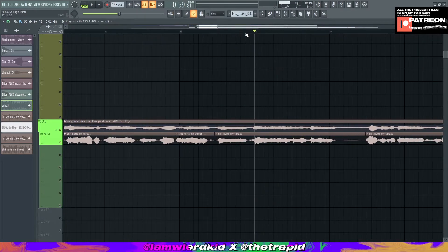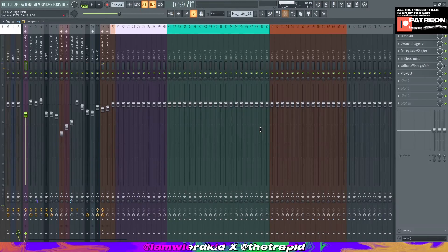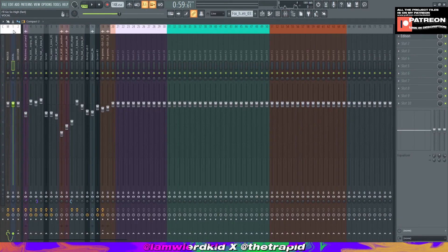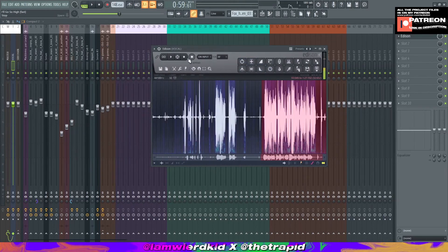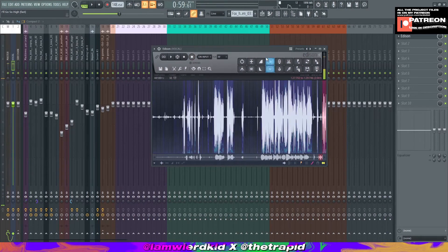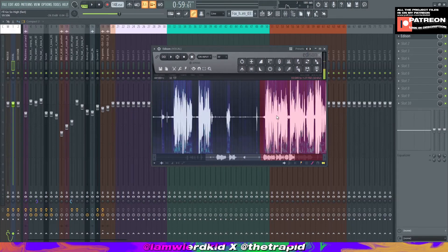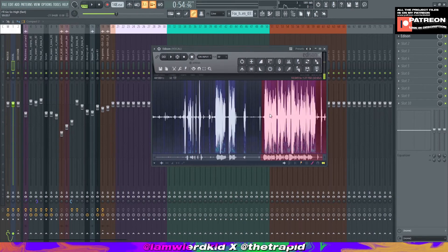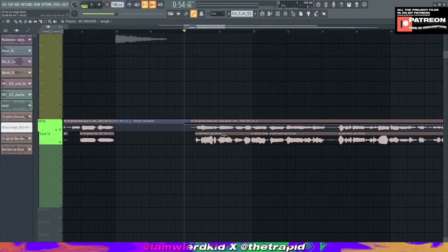You can still hear the out-of-tune vocal because I don't have Auto-Tune. To record it: open the mixer, choose channel one — in my template it's named Vocal — open the channel settings, choose input one, open Edison, click record, and start singing. Then select the perfect part, hold and select it, drag it onto the playlist, and it will look like that.